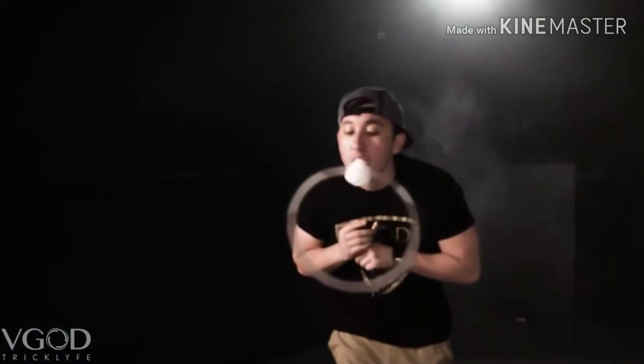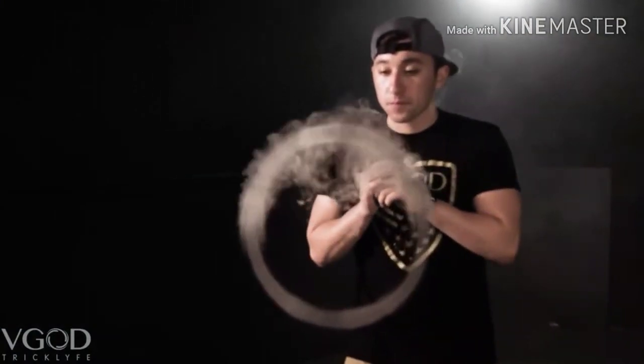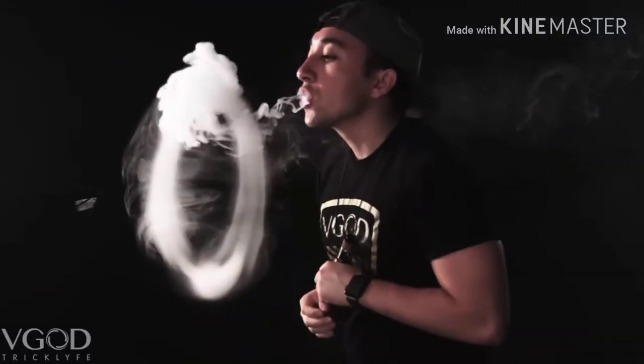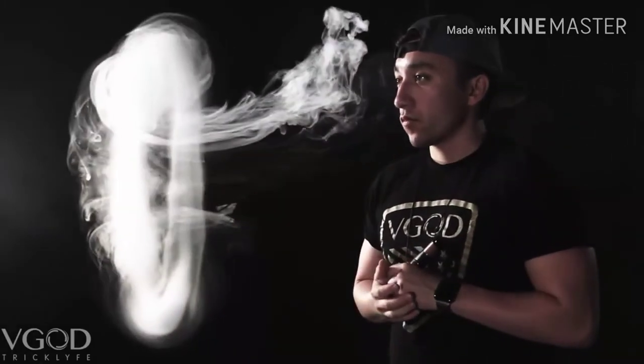Another cool jellyfish force field variation that I can teach you is the top feed. It is very good for when you have O's very big and it is going to be hard for the vape to wrap around evenly. So you feed the top and it wraps down the sides, and I think it looks really cool. Basically, you are going to be doing the same exact thing but you are going to feed the top of the O. Your mouth is going to be a little bit below the top of the O. You are going to stick your bottom lip out and do the same feed as a normal jellyfish, but let it out a little bit faster — push it almost all out at once so it gets that fast effect where you can see it riding down the sides.